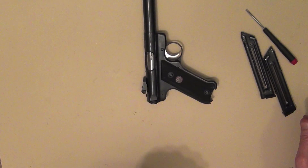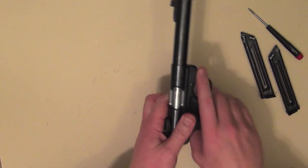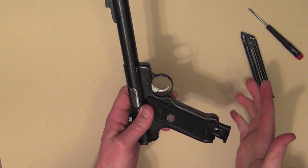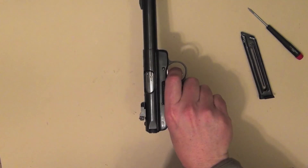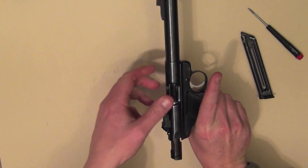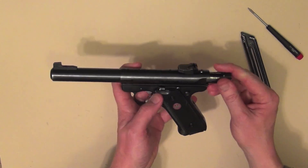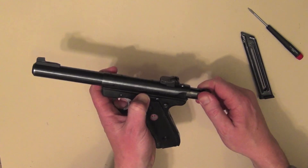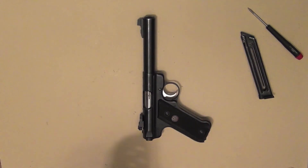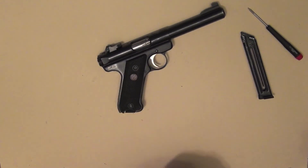So we'll do a test of assembly — make sure everything's back together correctly. We'll pull the slide back, forward, magazine in, fire it — okay, it fires. Pull it back, make sure the bolt stays to the rear, test out the slide release — that works. And that's it. That's what is required to strip down and reassemble the Mark III. Don't get too frustrated — it took me several attempts and a little bit of cursing, but you can get it done. Just be patient, go through the steps, and you'll be able to do it successfully.